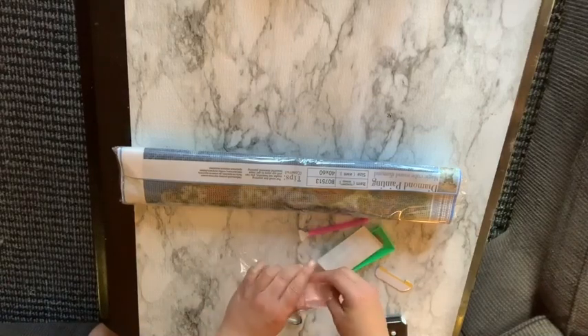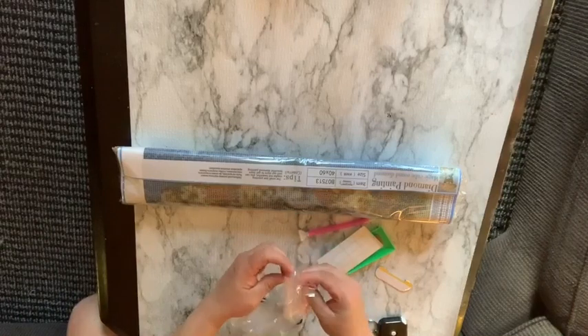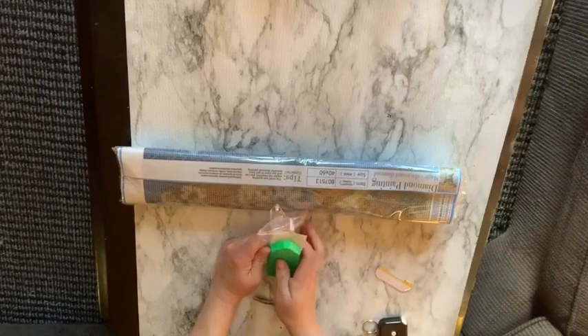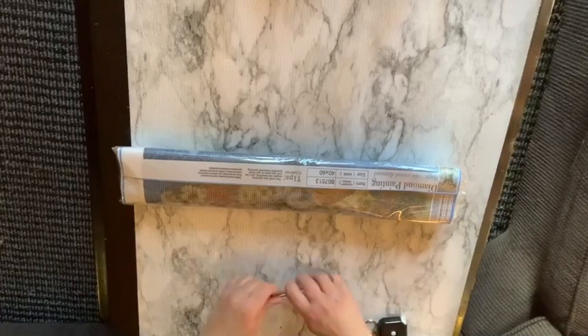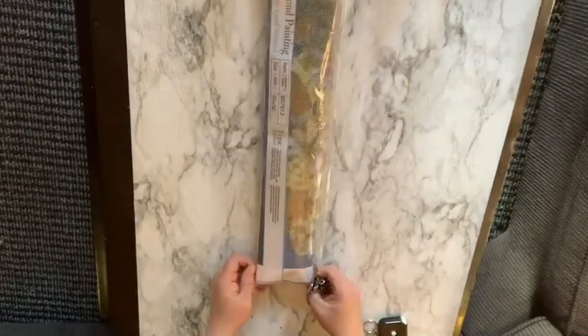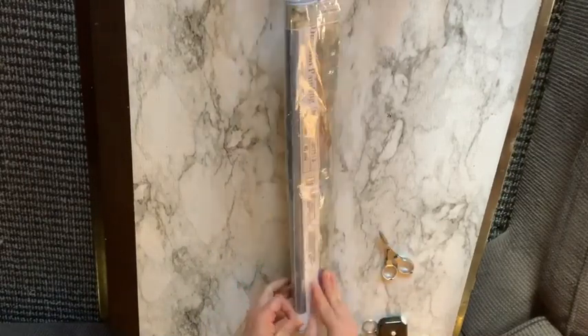So that's what comes in this kit. I hope you guys can see — I'm kind of on a different angle here and I don't want to have to stretch too much to show you guys what I'm doing. And this canvas is in a very sealed bag, my goodness.